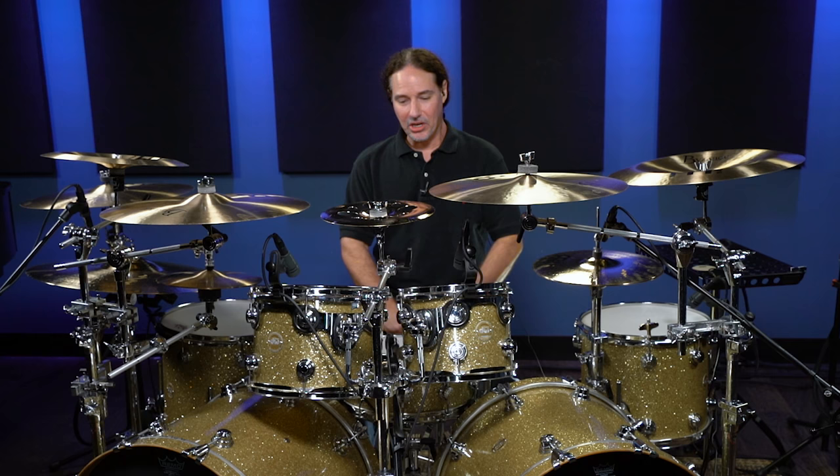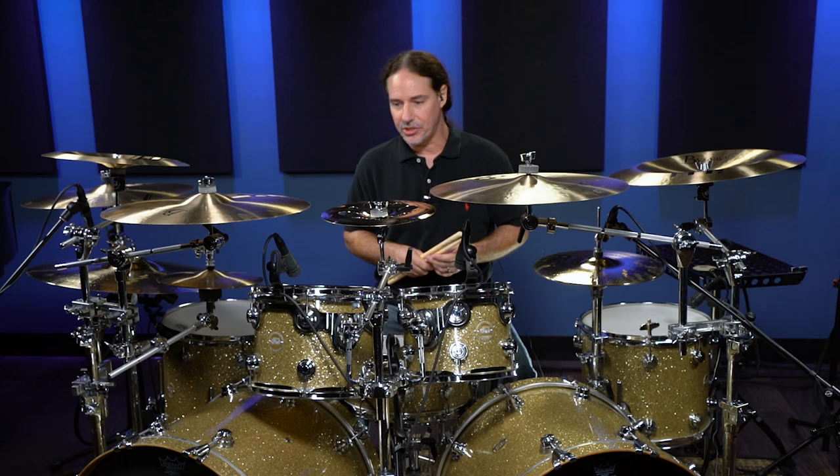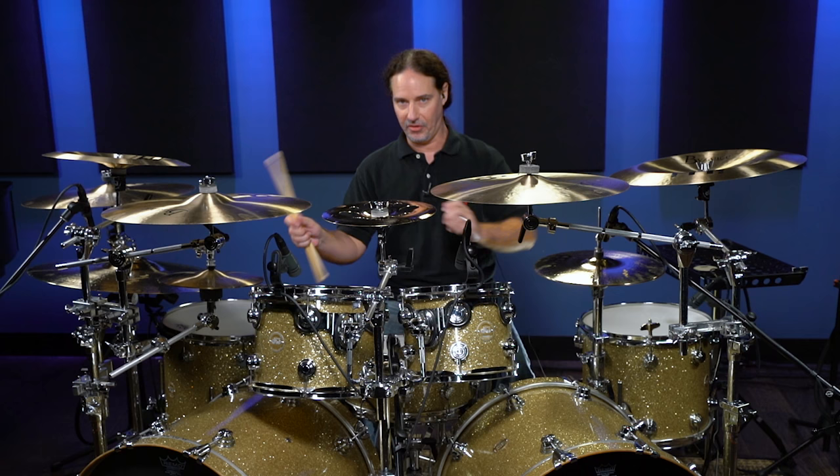Hello everybody, Derek Roddy here at Drumeo Studios. I have a couple of tips that will help you develop your blast beats. Anybody who's familiar with my playing knows that I'm a balance freak — I believe that everything that happens in this genre of playing, blast beats and double bass, really centers on balance.